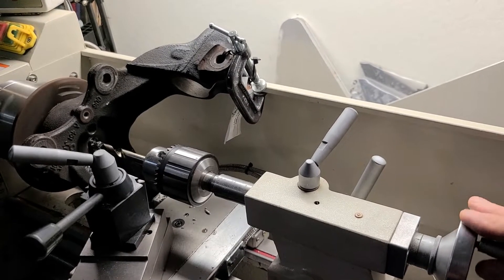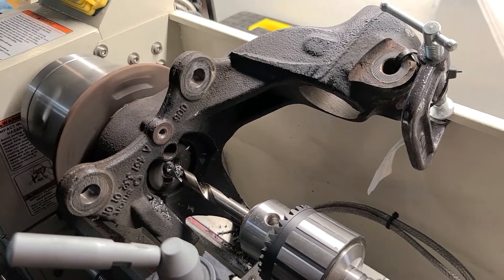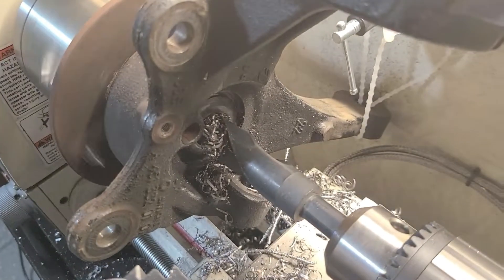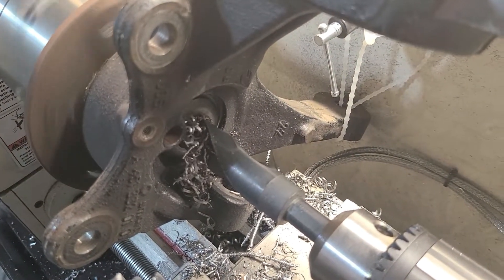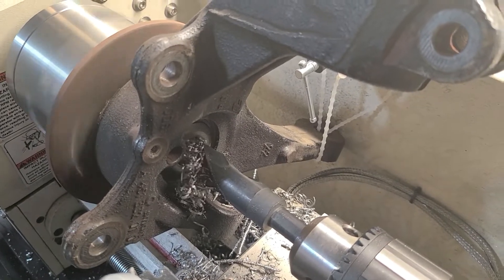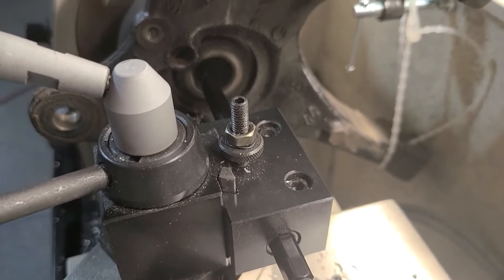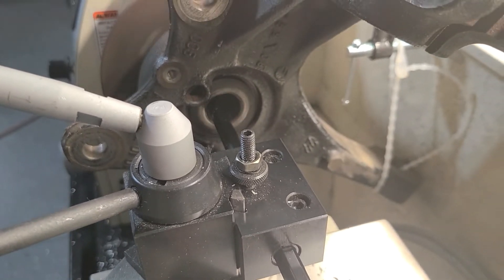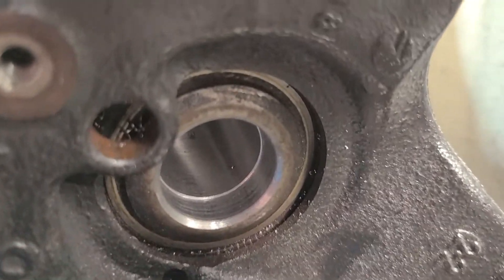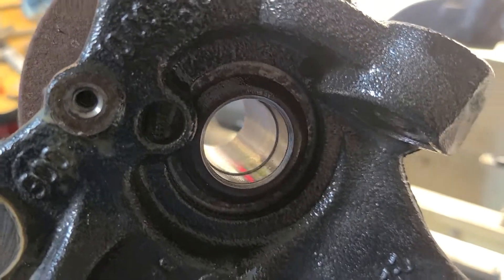First I need to open up the solid hub centers. I started drilling out the centers and I used a boring bar to machine it to size. I bored out the major and minor diameters and I got both the front hubs bored out.